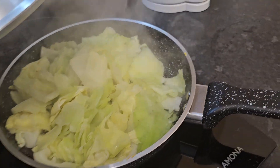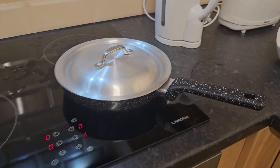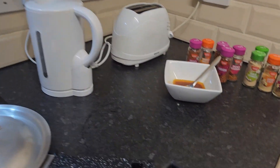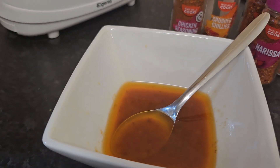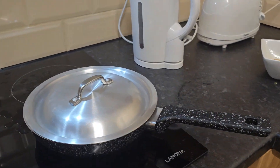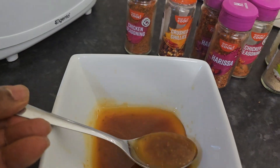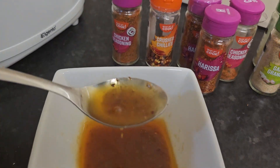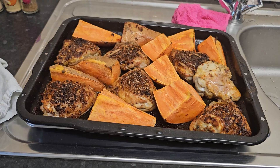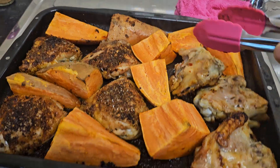Another 40–45 minutes and it should be ready — roast chicken thighs, roast sweet potato, and a steamed cabbage. The steam cabbage is ready, I'll leave it on the heat slowly at just number one. I'm going to take the chicken out and turn them over because I want them to have a nice color on both sides.